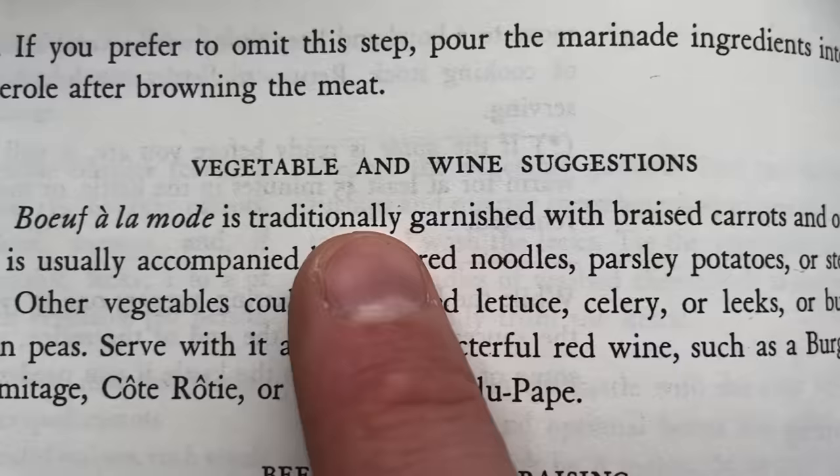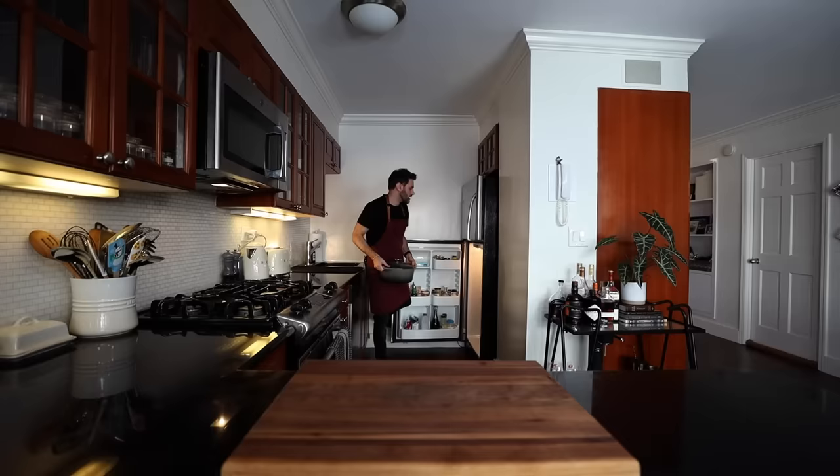And garnished with braised carrots and onions. Let's get cookin'. There was a whole bunch of stuff I had to do last night, so why don't we go back in time first — I'll bring you all up to speed, and we'll meet back up right here. I'm not going anywhere.